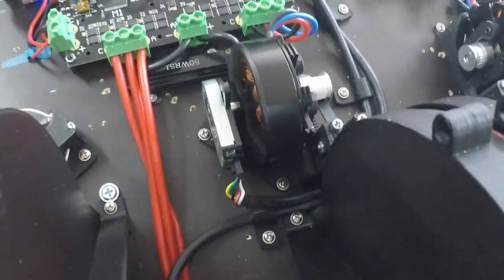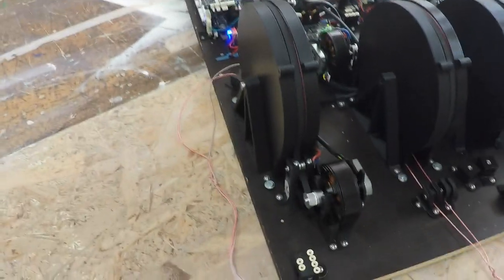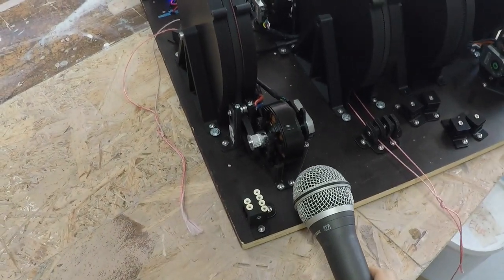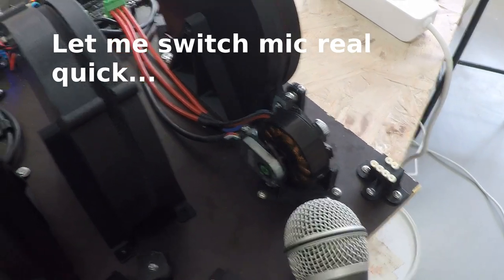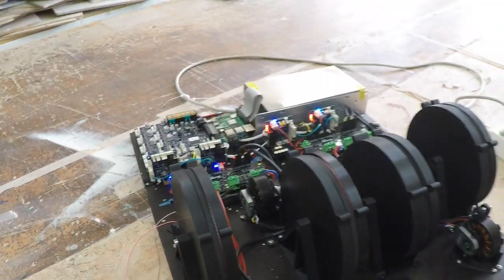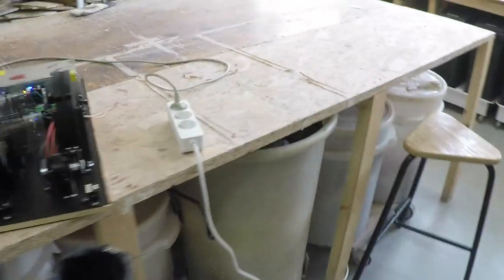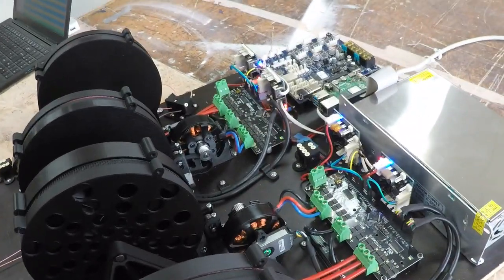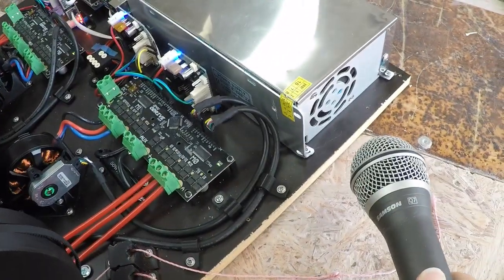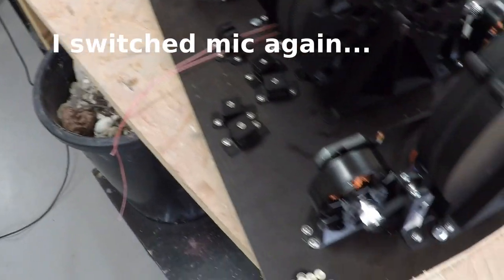This is a bit fun. I will show you the sound with the microphone. It is very quiet. I still hear the fan from the power supply about as much as the motors. That one's very loud.